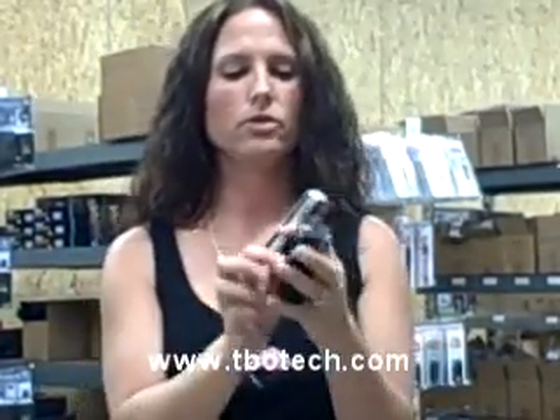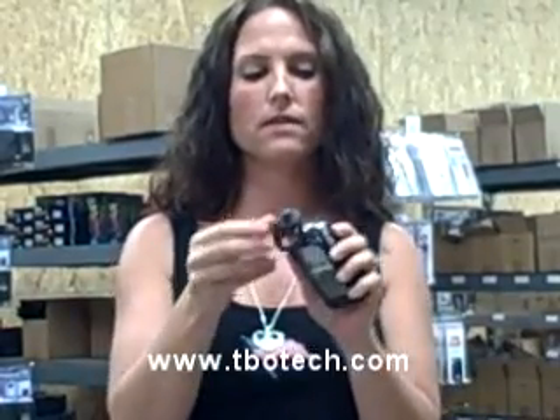It comes with a holster. You can use it while it is inside the holster because the prongs come through the top and the safety switch is available on the side. And the lights, you can push them through the holster. That's it.